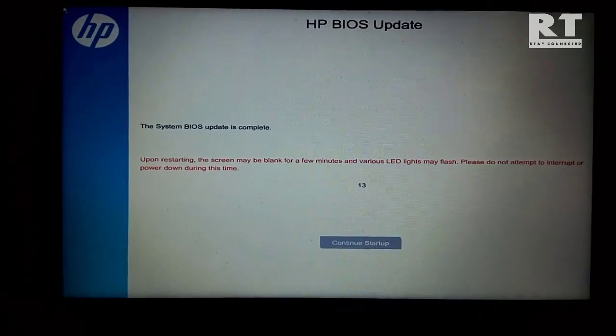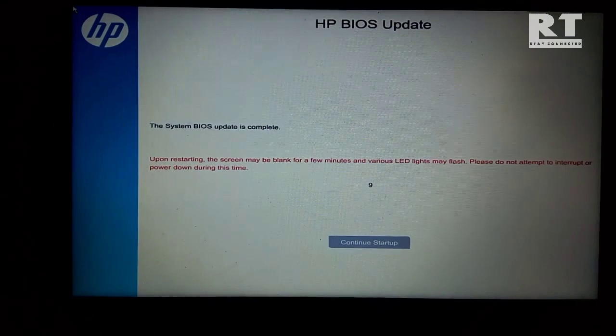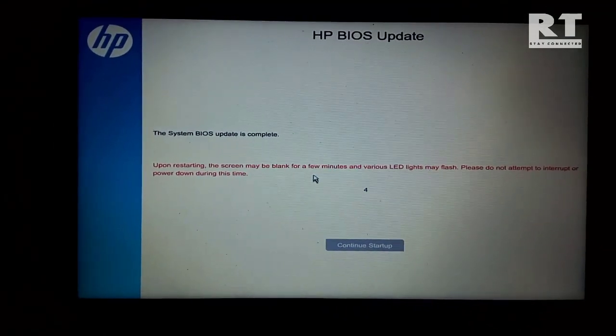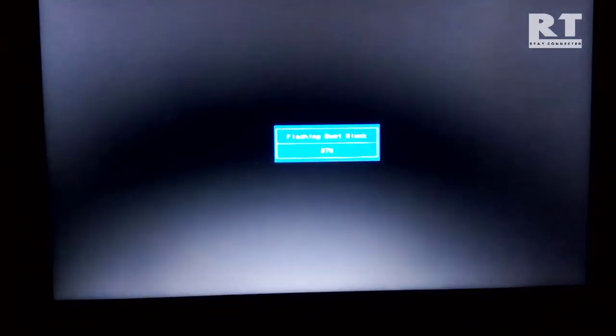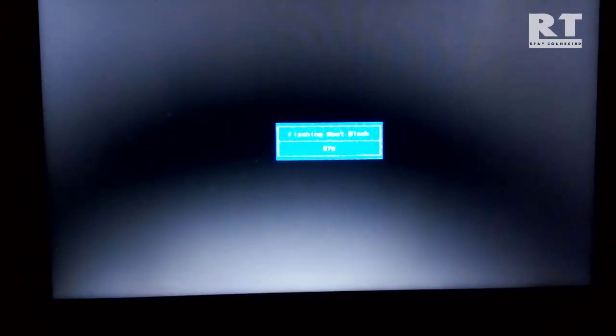So guys, we are back again. And we can see the 15-second restart countdown has started. We need to click on the continue and start up button. At this time, do not shut down or power off your computer. The whole process is not done yet — after this it should complete and the computer will restart properly.